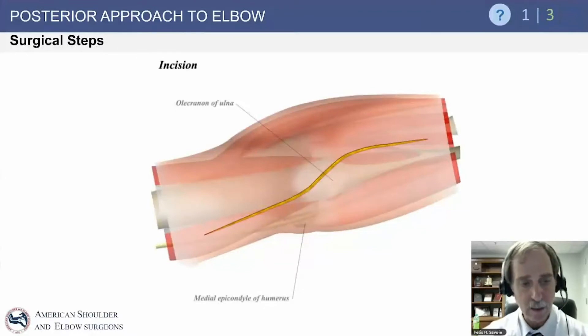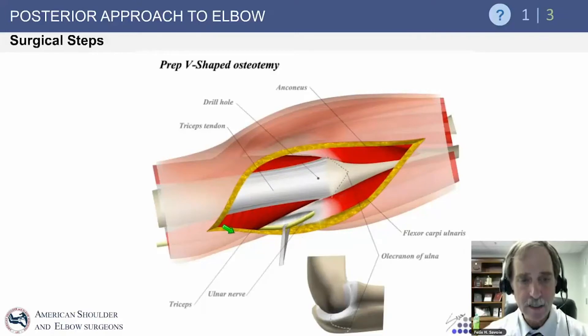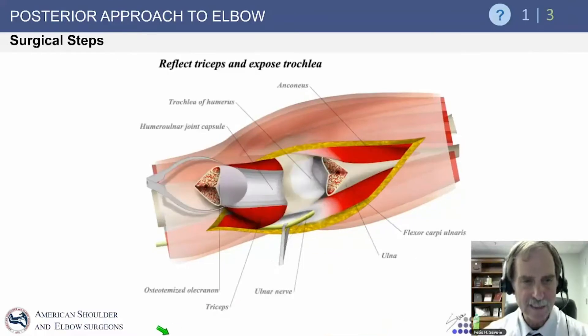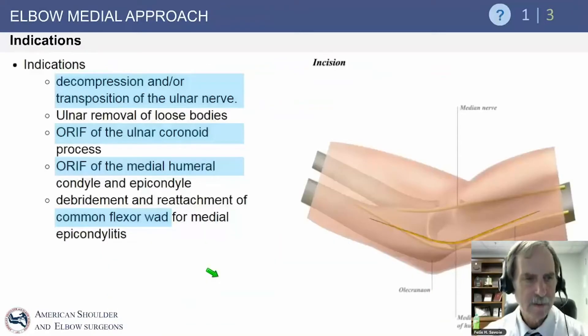Surgical steps include the incision, which can be an extended Bryan-Morrey approach, a straight approach, or slipped to one side or the other. You always dissect the ulnar nerve from the groove first and put a retractor around it — this is very important to protect that nerve and know where it is throughout. With the posterior approach, you can either do a V-shaped olecranon osteotomy, do a V-Y flap on the triceps, or more currently, do medial and lateral approaches and move the triceps medially and laterally to access the joint. You can reflect the triceps and expose the trochlea, giving a great view for fracture fixation.